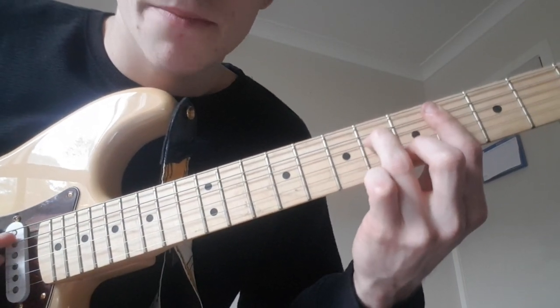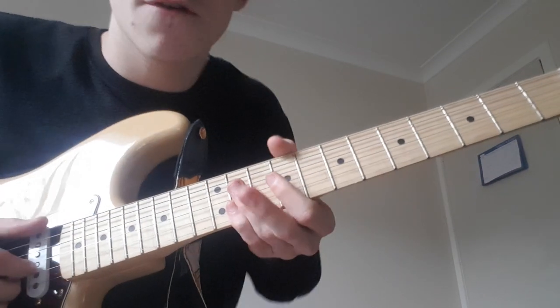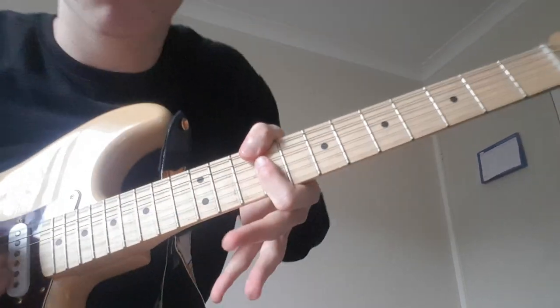To a C sharp minor 7. So far we have — that's the first run through.